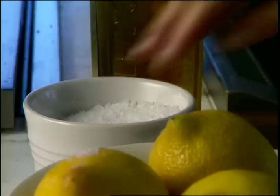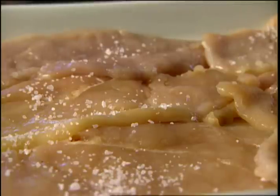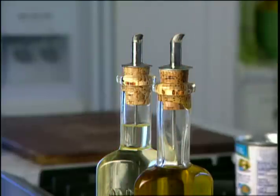I want to season my chicken with a little bit of salt and freshly ground black pepper.